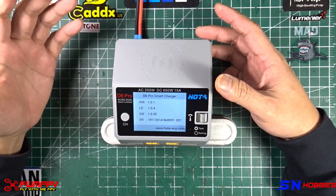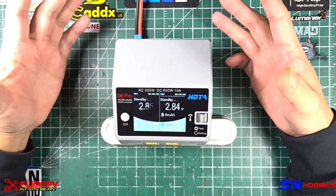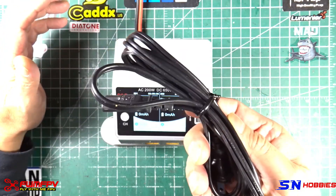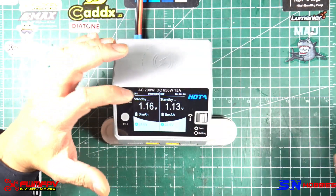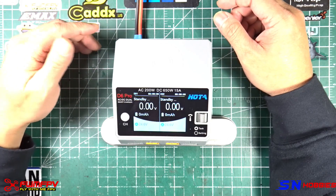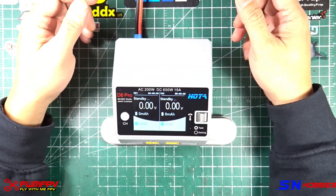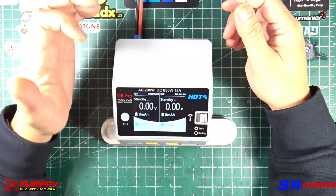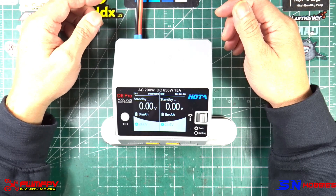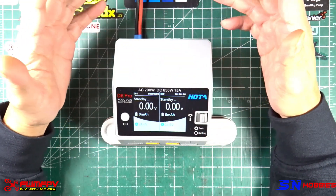System info shows hardware, software, and serial number — pretty straightforward. What I do like about this charger specifically is the feature of having an AC option. It might not be much, but this is good if you are in the field or racing and they have a power source. Then I don't have to bring my clunky HP server power supply. I could use this because 200 watts is more than enough for me charging 6S 1300 packs. That's it from a settings and features point of view.